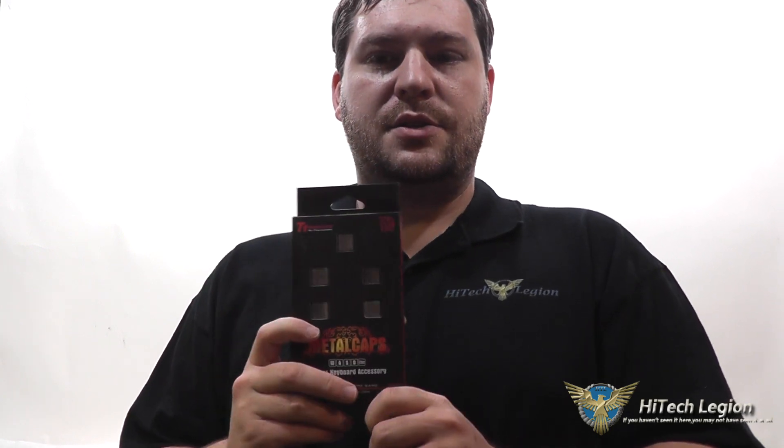These metal keycaps can replace keys on either Cherry MX switches or also the TTE Sports certified switches. What I'm going to do here is I'm actually going to pull these out of the package. I've got a TTE Sports keyboard here, and I'm going to pull the keys off and show you what they look like on the keyboard itself. So, if you're looking to spruce up your keyboard, this is definitely something to consider.